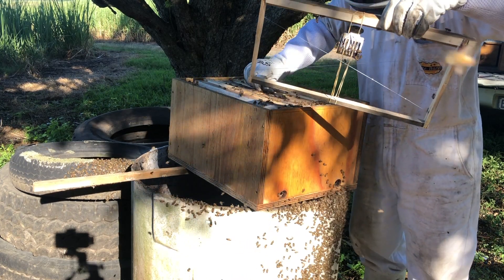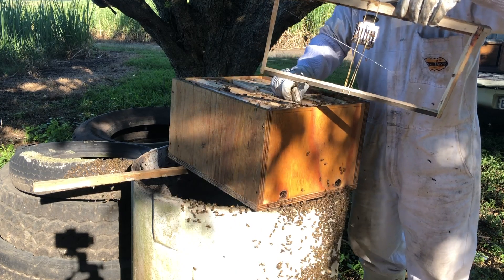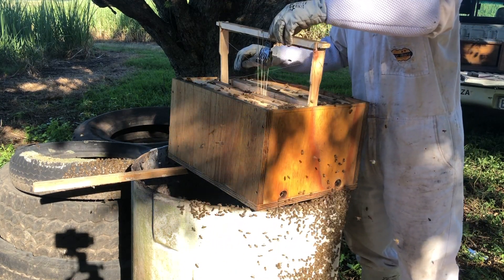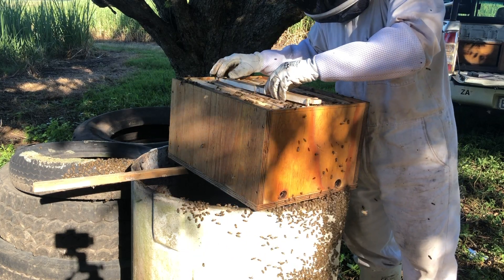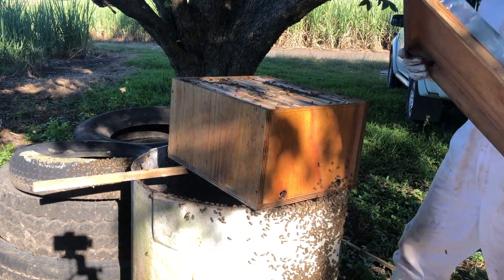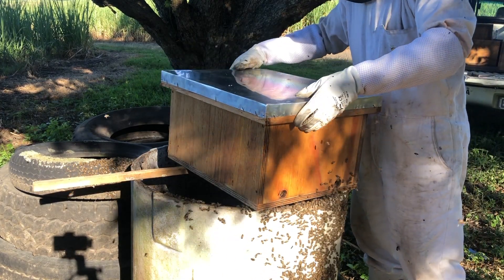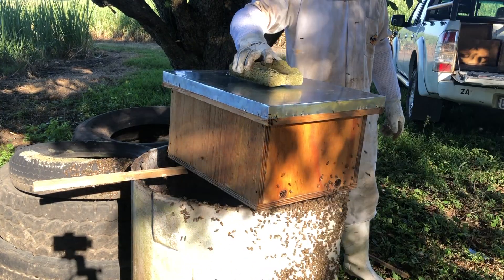Put her in the middle. There's a lot less disruption to the bees this way rather than forcefully trying to move them on the lid.